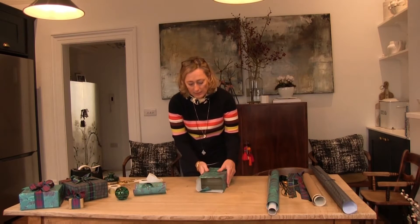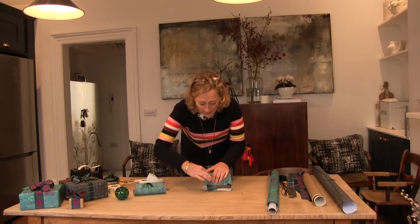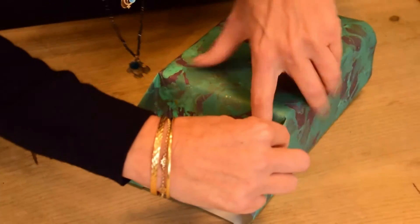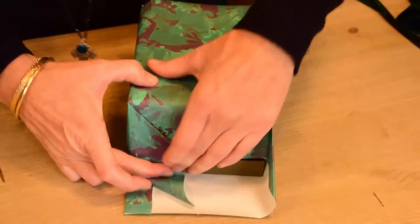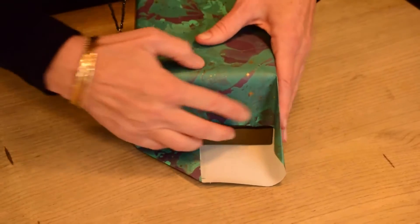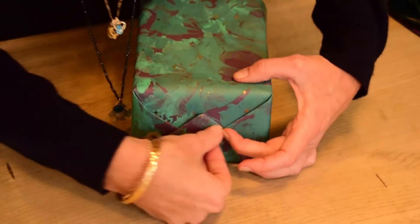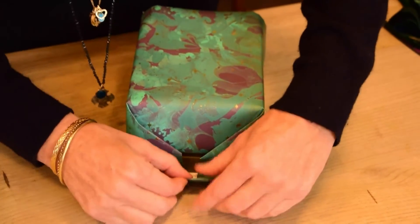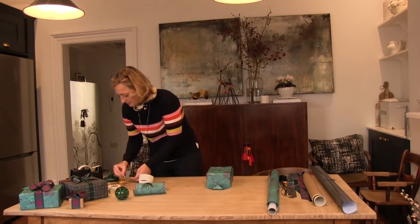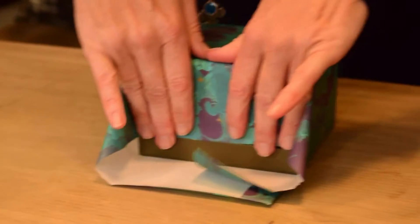Turn the box upright onto its correct side and we'll do the ends. This end is coming down and I'm going to score along that point. I'm going to make sure that that paper gets to that point and score along there. Then this floaty edge is the one I'm going to do first. I'm going to score that over, and that as well, and then bring that one in. I'm going to make that neater by folding that up, and on the sides I'm going to use a gold sticker, and then on the other side.